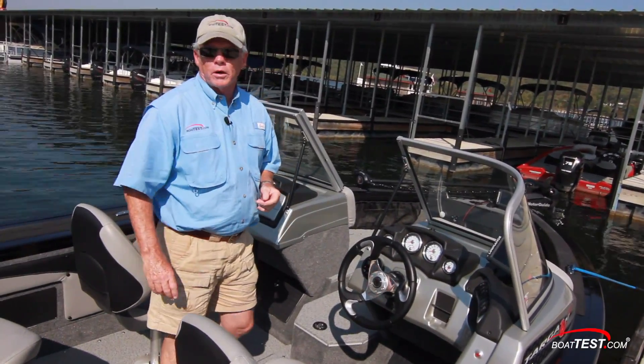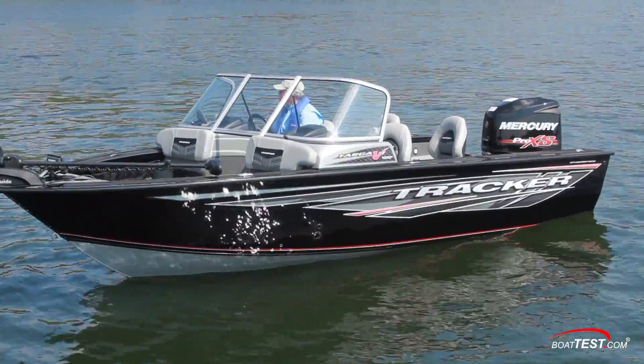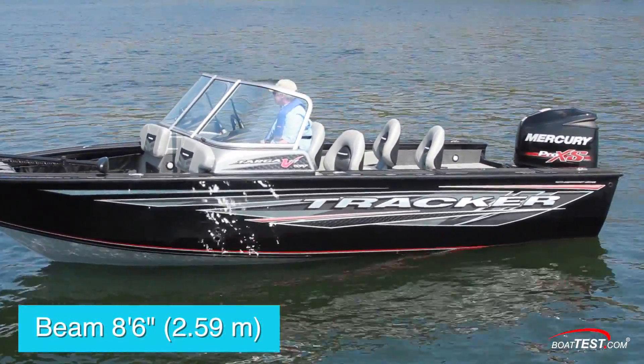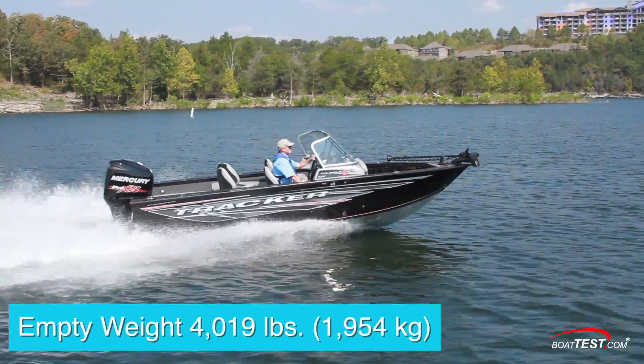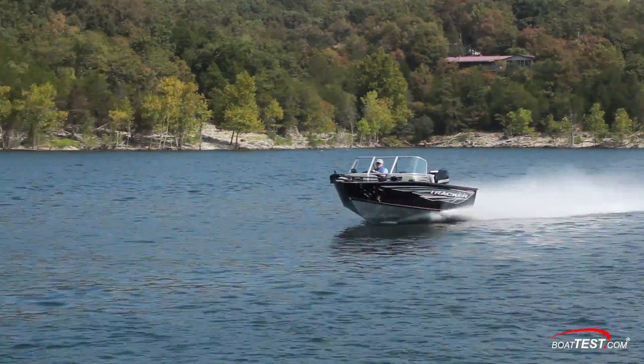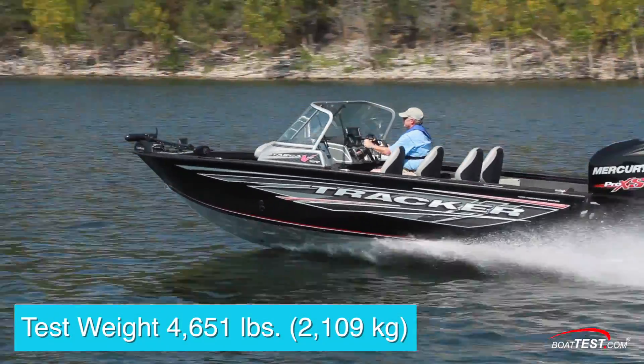Now let's get her out on the water and see how she performs. The Tracker Targa V19 WT has a length overall of 19 feet 10 inches and a beam of 8 feet 6 inches. With an empty weight of 4,019 pounds, three-quarters fuel and two people on board, we had an estimated test weight of 4,651 pounds.